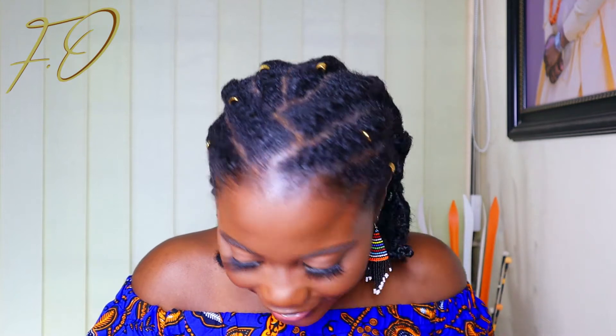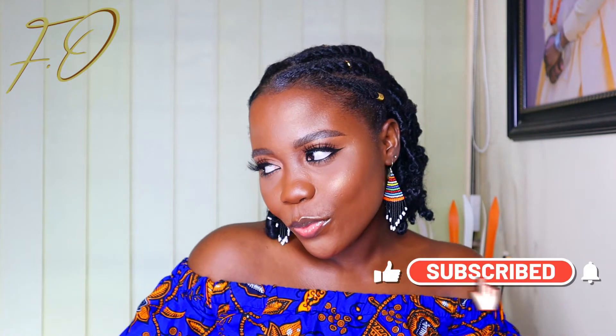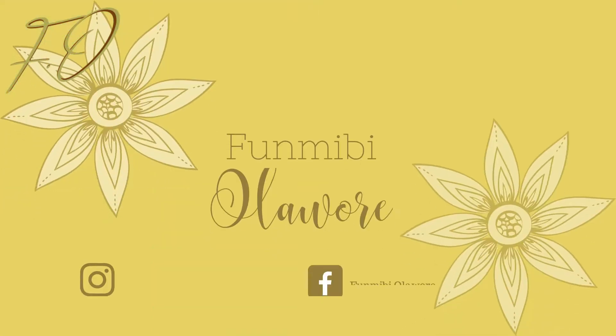Hello my beauties, welcome back to my channel. This is Pramib here again with another video. In today's video I'll be showing you how I achieved this beautiful hairstyle using the yarn and thread method as well as the butterfly locks method. So if you want to know everything I did in order to achieve this beautiful simple protective hairstyle, then you definitely want to keep watching.